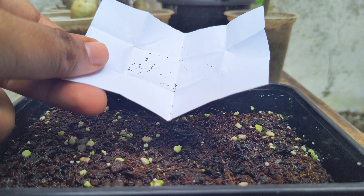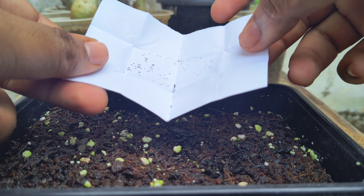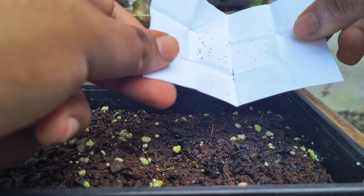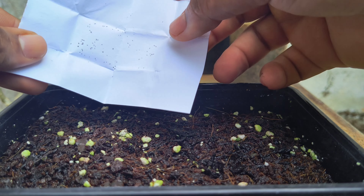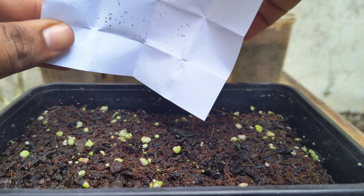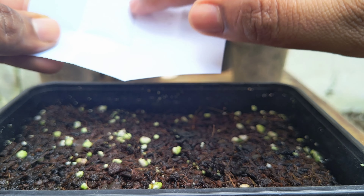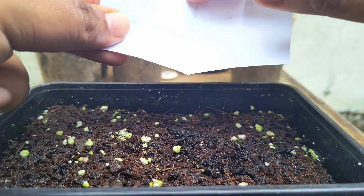Secondly, take the seeds on a paper. One thing to note: the seeds are very tiny, so be careful with them. After that, tap the paper with your fingers like this — this will help spread the seeds nicely in the soil.